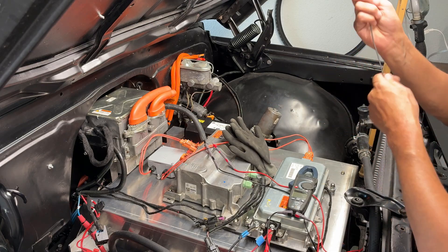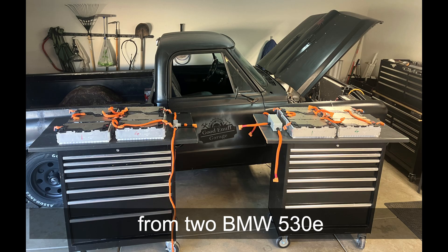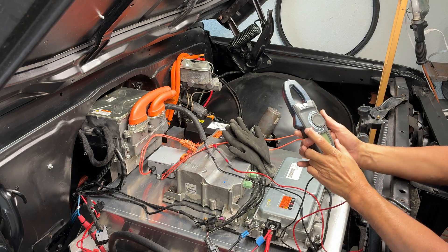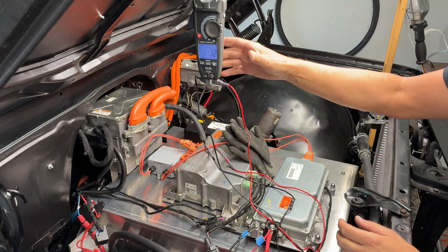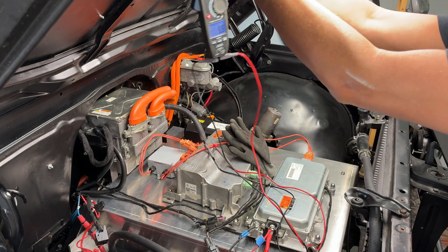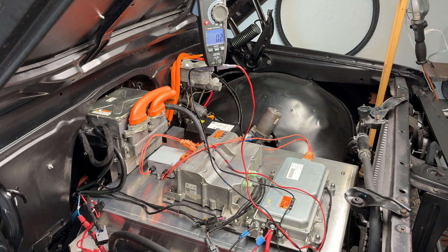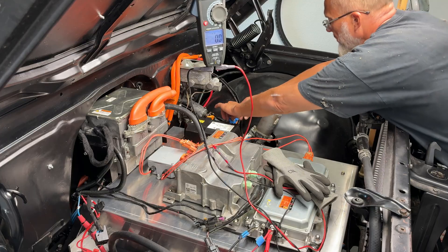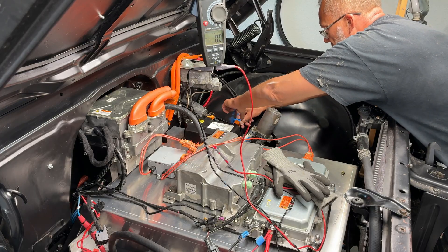Okay, setting up to check the voltage of the two combined battery packs for the first time. I'm going to try to do this in such a way that you guys can read this as well — maybe, kind of, sort of. Not sure if it's going to work. Some idiot put blue tape on this one, so I've got to take this off. I can't do it with the gloves on.